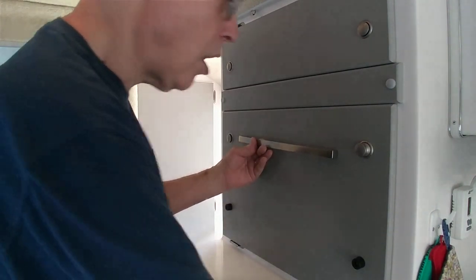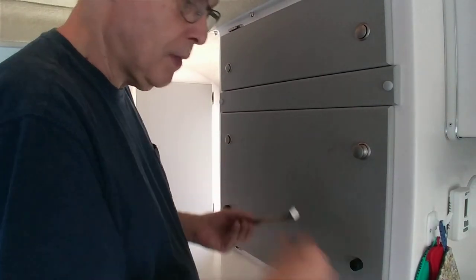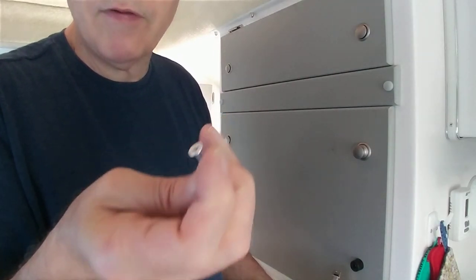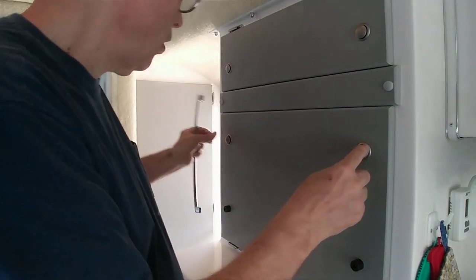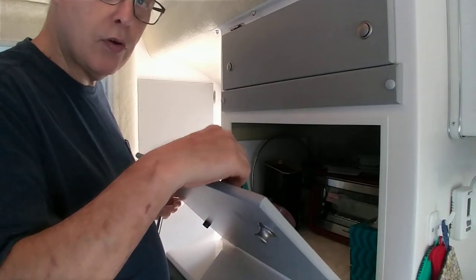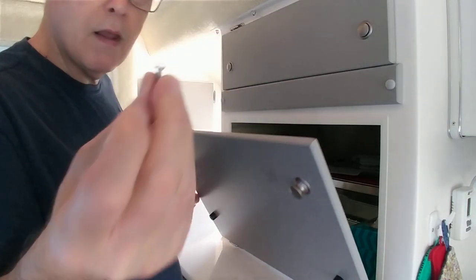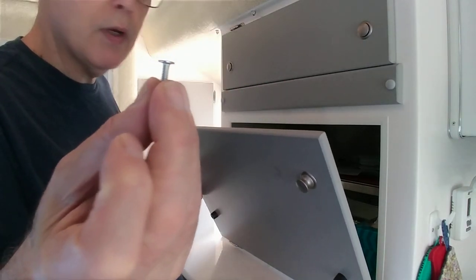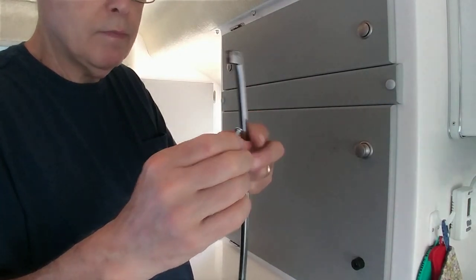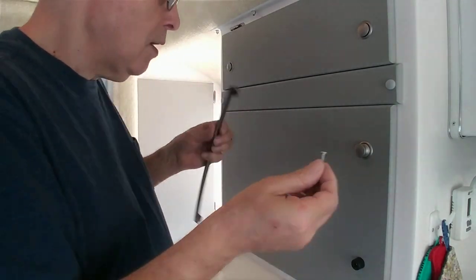I marked my holes where I want to drill. The other thing I did is I found screws that have a really flat head, so when this handle is screwed in from this side, the screw will not get in the way. If I want to, I can even recess it in, but I don't think I'll have to — it's really flat.